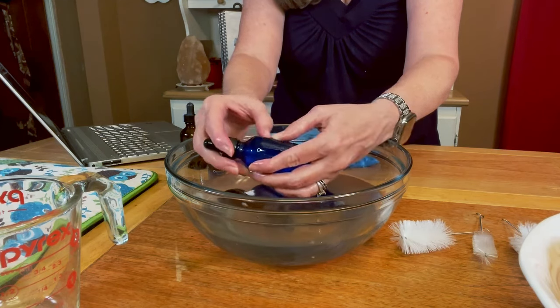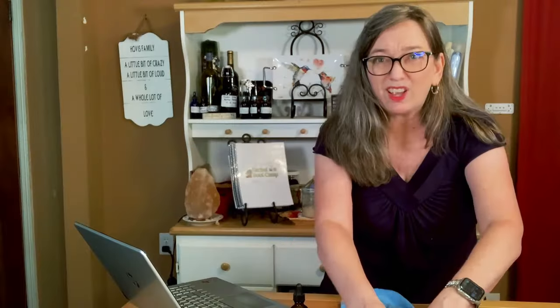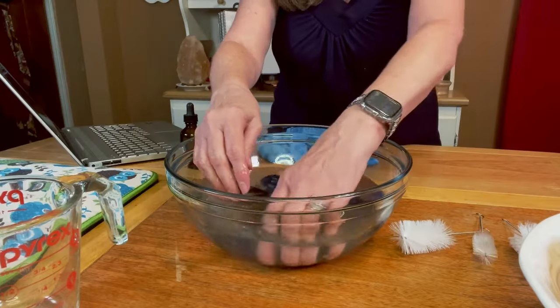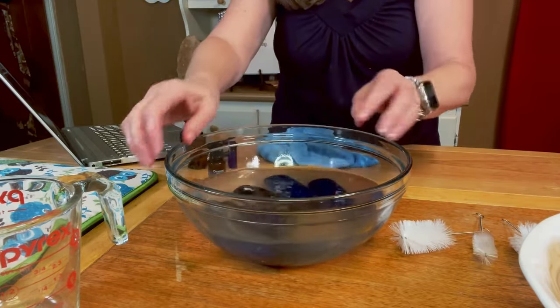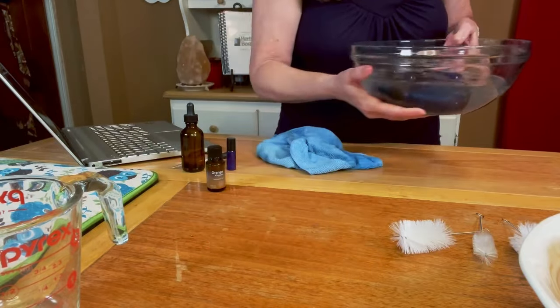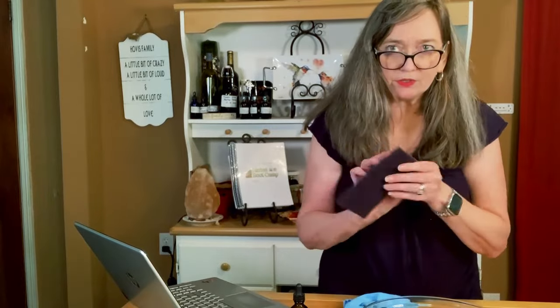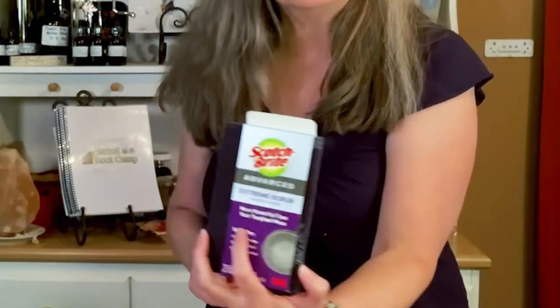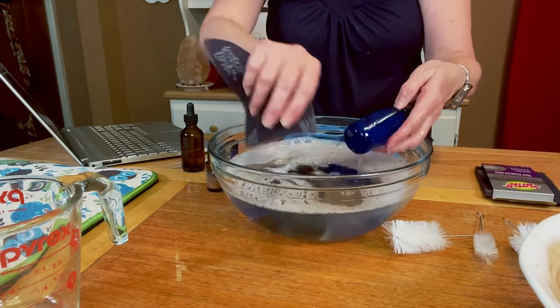Something came up and I let the time pass, so the water got a little cold and the labels are a little sticky. I'm going to drain it and use warm water again. I also have these Scotch-Brite scrubbers for when things really don't want to come off.